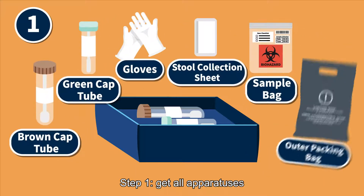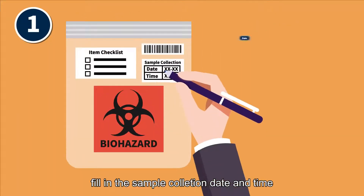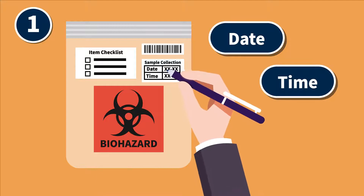Step 1: Get all apparatuses. Fill in the sample collection date and time. Step 2: Put on the gloves.